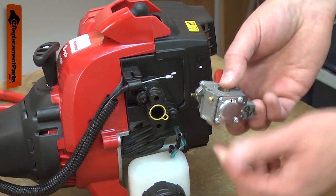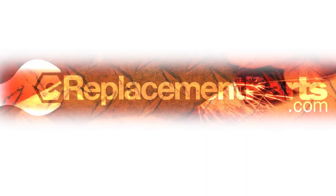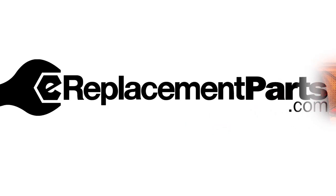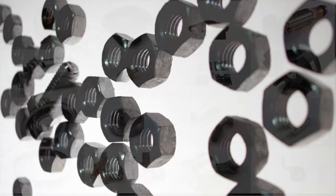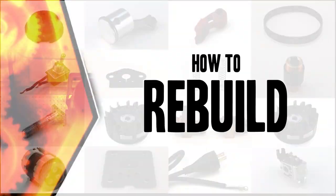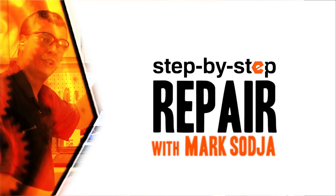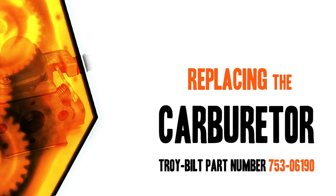Replacing your tool's carburetor is a repair that you can do yourself, and I'm going to show you how. Hi, I'm Mark Sodja. Do-it-yourself repairs like these are easier than you might think. From lawn machines to cordless drills, kitchen mixers, outdoor grills — our how-to videos walk you through each repair from start to finish. Doing it yourself means never having to do it alone. Let's get started.